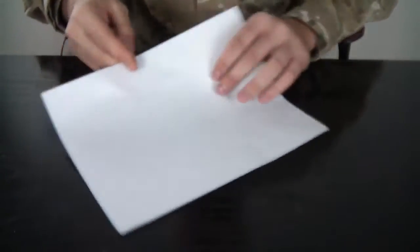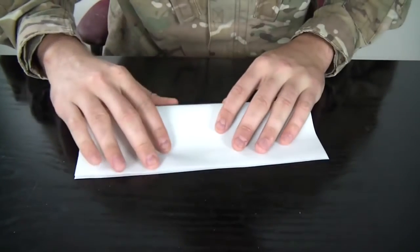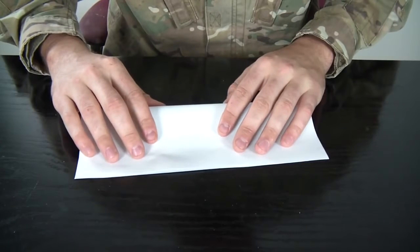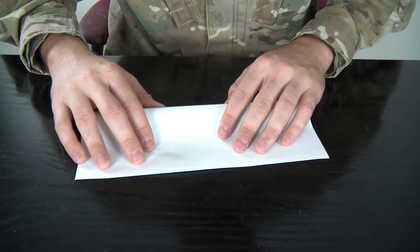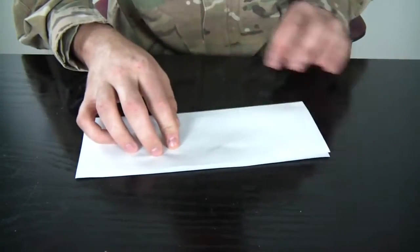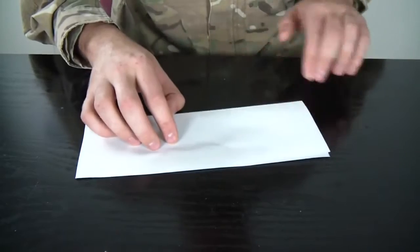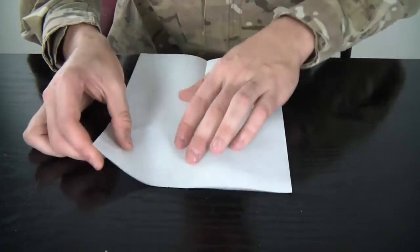So what we're gonna do here is fold it in half like that. Make sure all the lines are very precise, because if you do crooked lines your airplane will fly sideways. To make it fly straight, you have to make all the lines close enough.